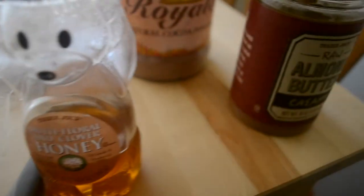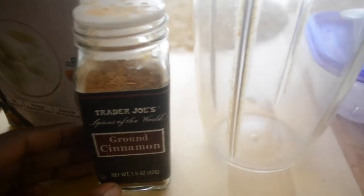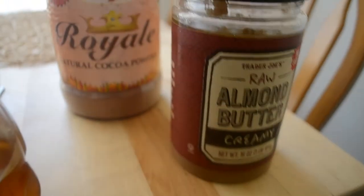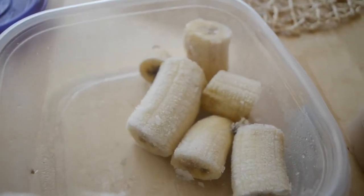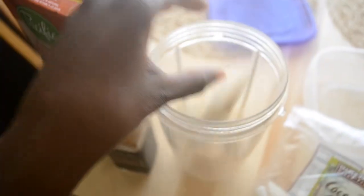Hey beloved, so in today's video I'm gonna be making my favorite chocolate smoothie. First things first, we'll need almond milk, cinnamon, coconut strips, honey, almond butter, and cacao powder, as well as bananas. These are the bananas I used in my previous video that I've been freezing.